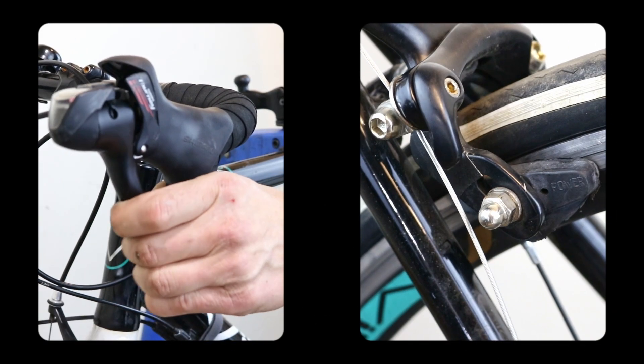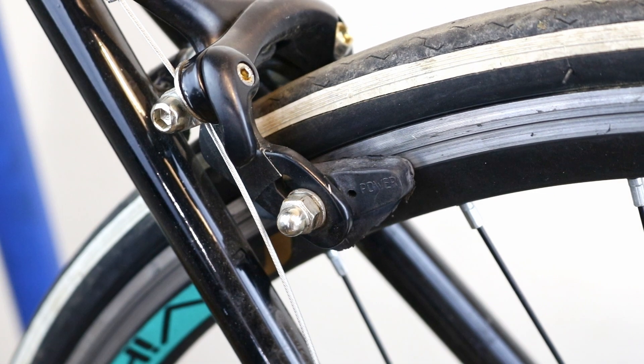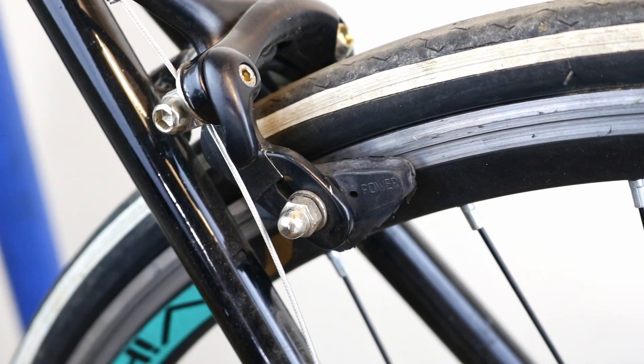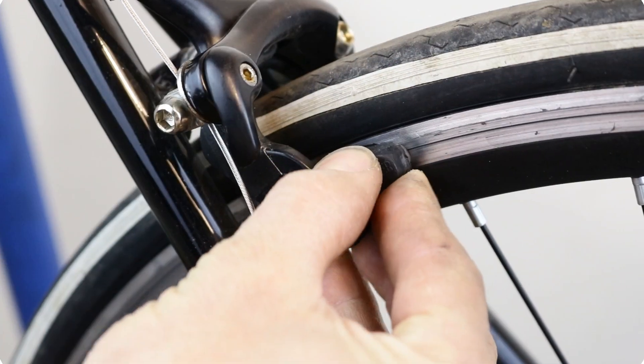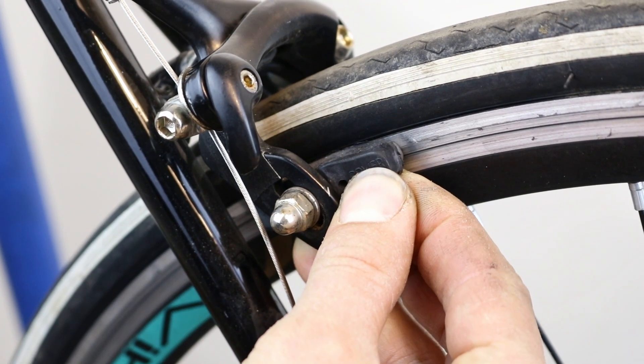Now, while squeezing and holding the brake lever, check if the brake pads are positioned correctly. If not, keep the lever pressed and use the appropriate allen key or wrench to loosen the nut or bolt on the pad. While holding the brake pad, gently release the lever so that you can move the pad and adjust it so that the entire surface of the pad touches the rim.